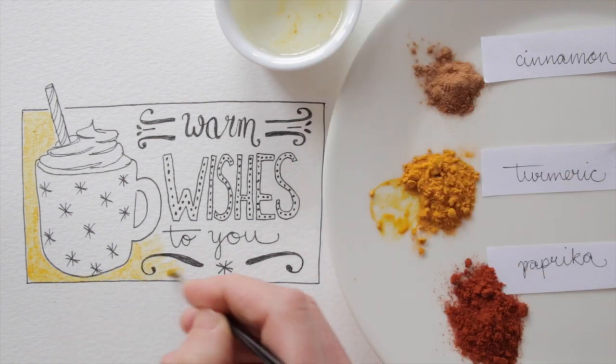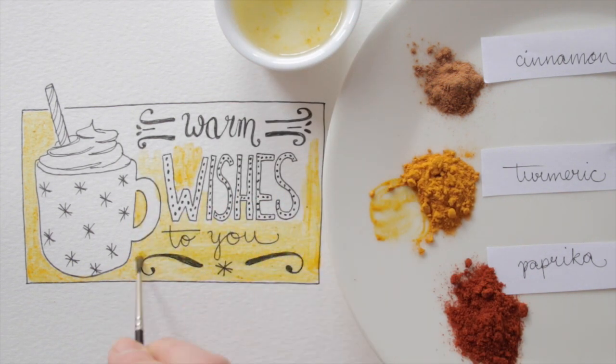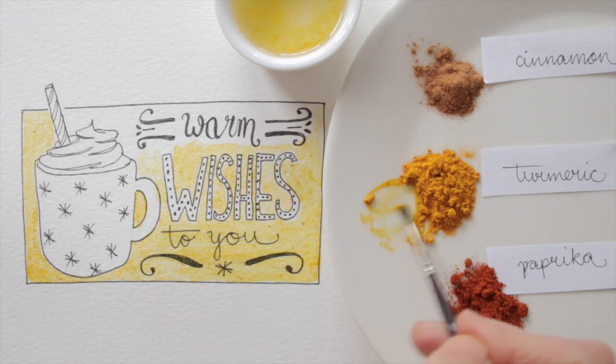I'm using the turmeric for a bright yellow background. If I add enough water, it mixes quite nicely into a watercolor kind of paint.